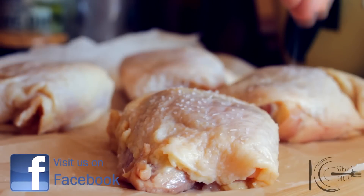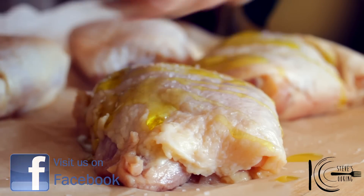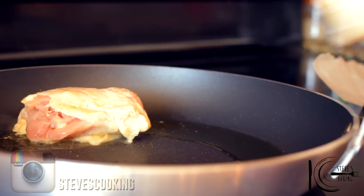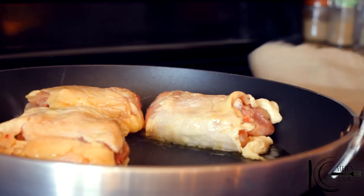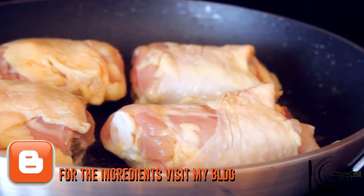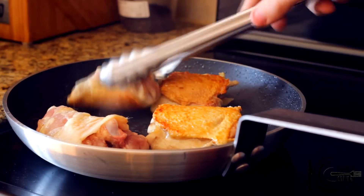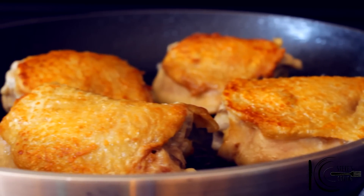I'll be using chicken thighs for this recipe. Season with salt and a drizzle of olive oil. Add olive oil to a hot pan. Add the chicken and cook until golden brown. When golden brown, take out and leave to one side.